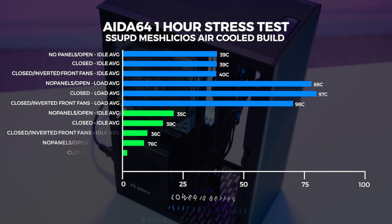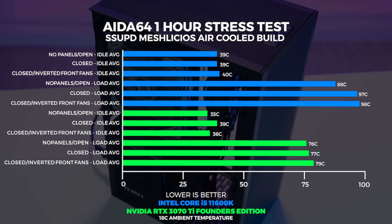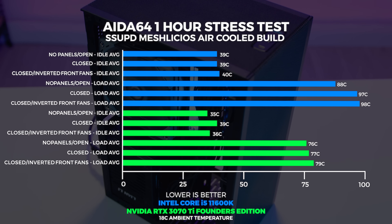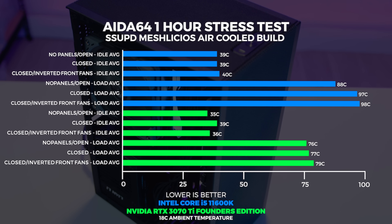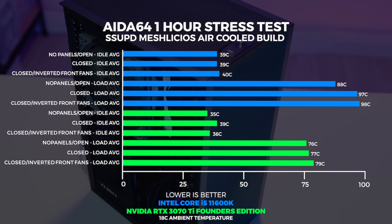All right ladies and gents, I hope you enjoyed seeing me put together this build in the Sunny Side Up Meshlicious. Now let's talk about what we found out with the thermals with all of the different configurations in this case. Taking a look at the thermals with the panels on and off, it's quite a warm system with this cooler. We didn't encounter any thermal throttling whatsoever, but it does get very, very close to 100 degrees. No matter what we did with the fans at the front being flipped or rotated, always getting quite close to 100 degrees with the panels on and off.